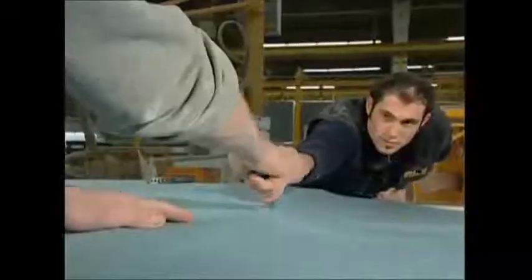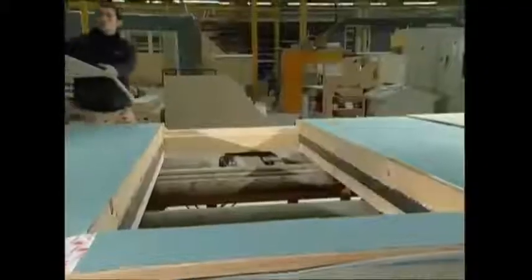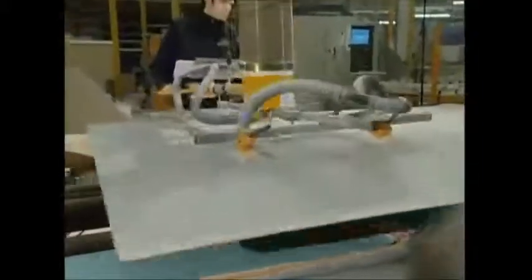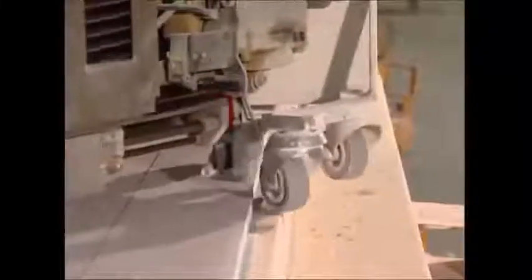Next, they fix a layer of cardboard onto the frame to seal in the layer of insulation. A plasterboard is pasted on top of that, and after it is cut down to size, it is fixed into place by a very odd-looking gadget — a stapler on wheels.